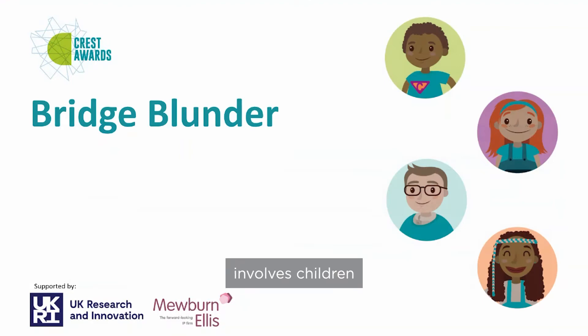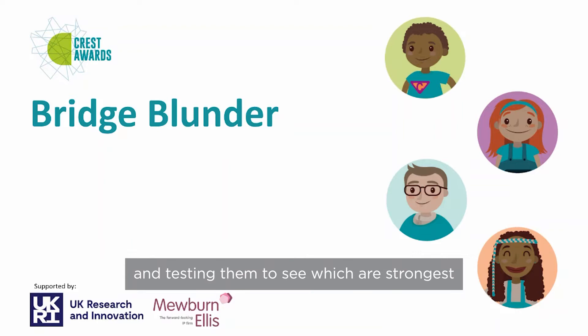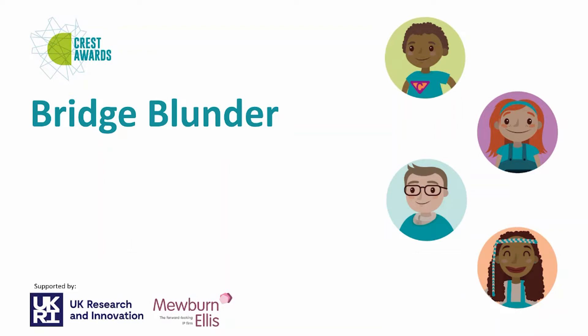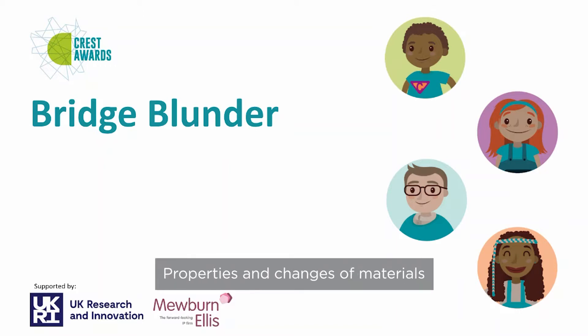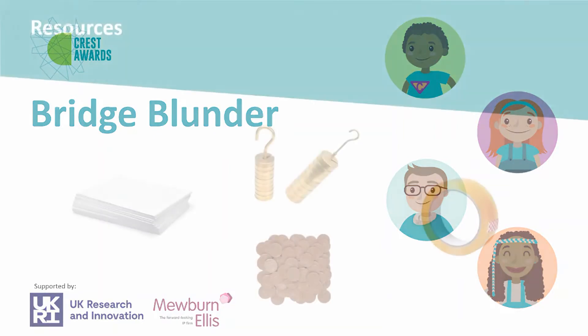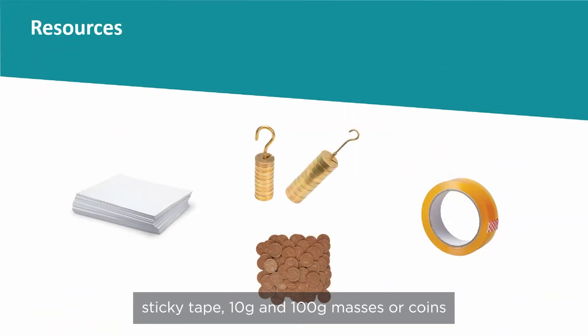Bridge Blunder involves children designing and building bridges using pieces of paper, and testing them to see which is strongest. It fits with the D&T curriculum as it involves making structures stronger, and it could enrich the Year 5 topic on properties and changes of materials. The resources are readily available at school, as it only involves sheets of copier paper, sticky tape, and 10g and 100g masses or coins.